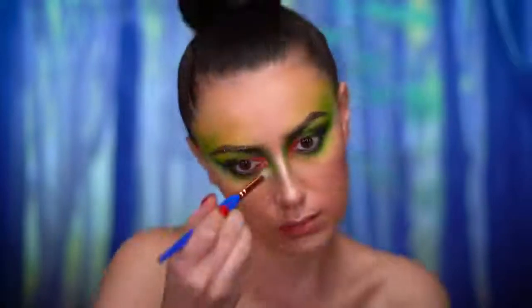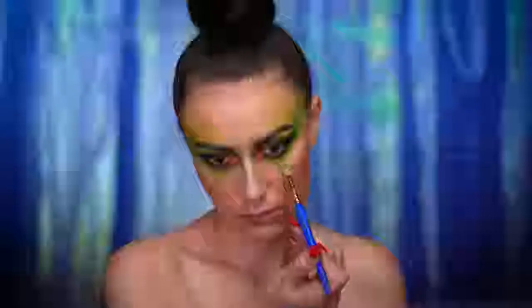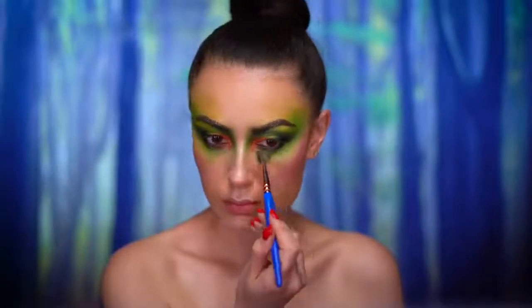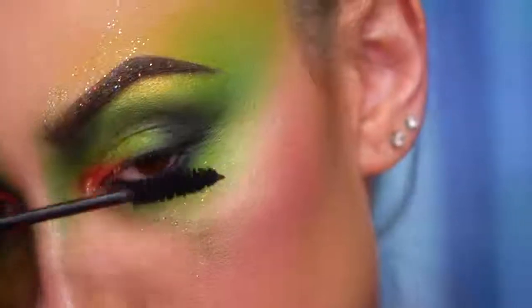I picked up some more of the matte green shadow to contour the nose, and I'm also dragging the green shadow under my eyes downwards. Then once again spritzing my face and adding some glitter under the eyes. Now I'm going to apply some black mascara and false lashes.